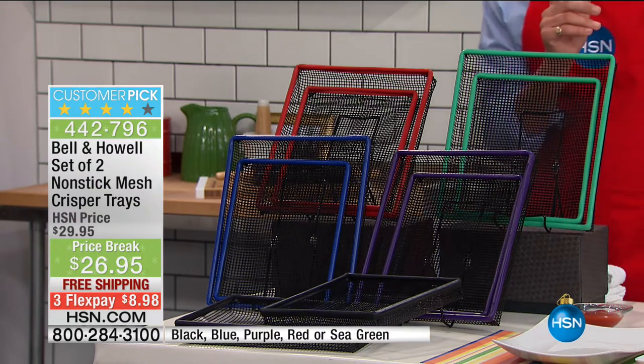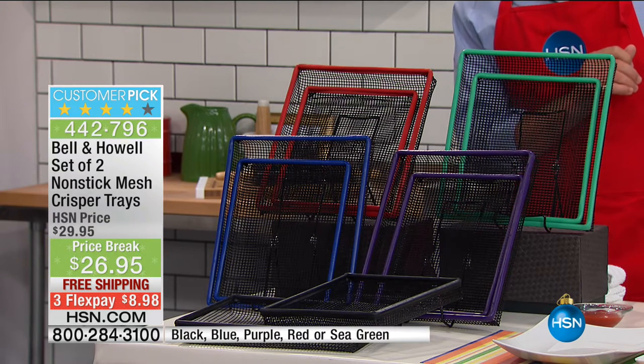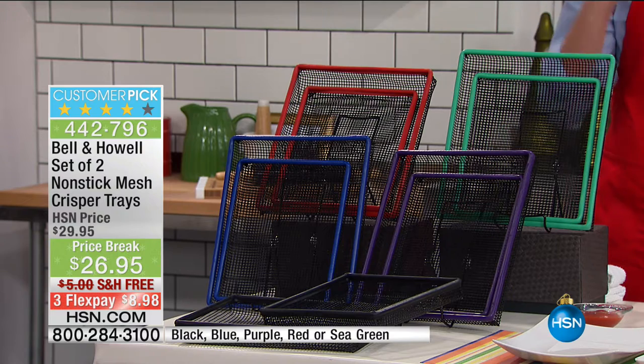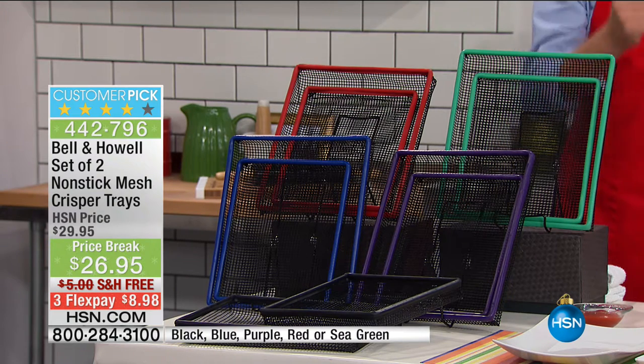Colors as you can see here before your very eyes: black, red, blue, purple, or the sea green. Turning even a toaster oven into an air fryer, so you get the pizza nice and crisp, the chicken wings perfect every single time — instead of soggy, doughy, or oily. Be gone, oil, when you've got the crisp.